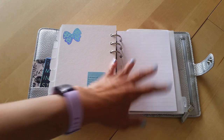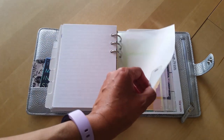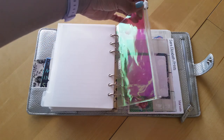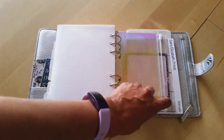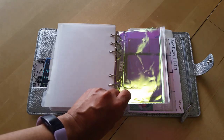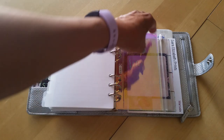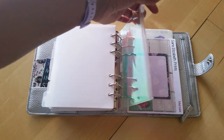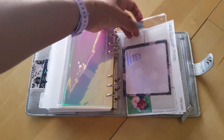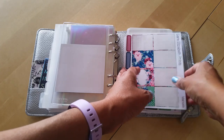This is some lined B6 paper that came in the Kiki K binder - it just fit so I threw it in. Then I have a page lifter and a zip pouch from the Kiki K - actually this was from my holographic zip-around - just to put stickers or whatever in. There's nothing in there right now, and then I have another Foxy Fix dashboard.